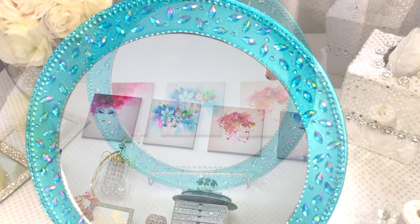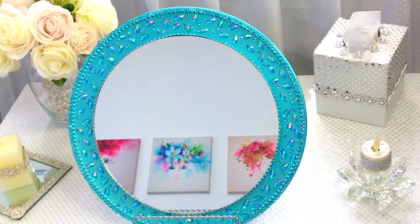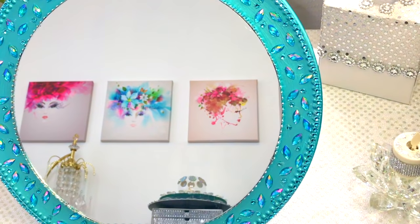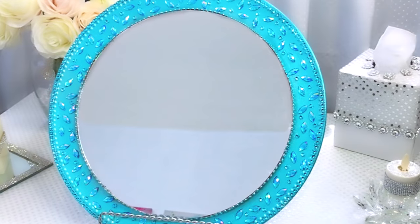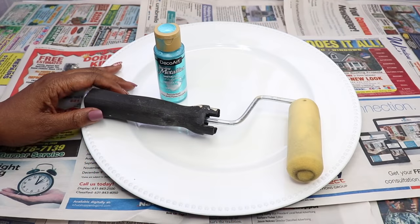Hey guys, thanks so much for joining me and welcome to the channel. Today I'm going to show you how I created this beautiful charger mirror using some items that I picked up from the Dollar Tree and Amazon. This is very quick, easy, and it came out absolutely beautiful.